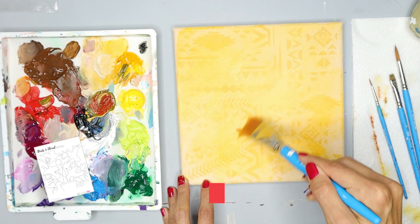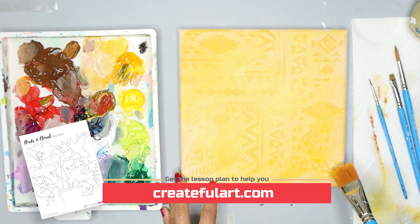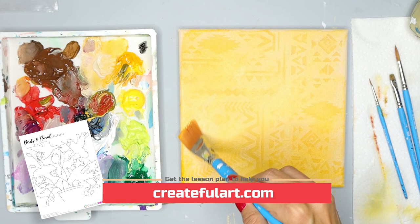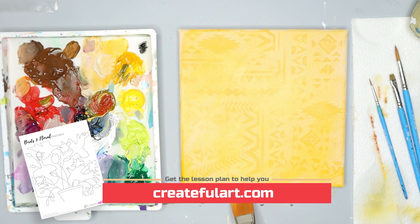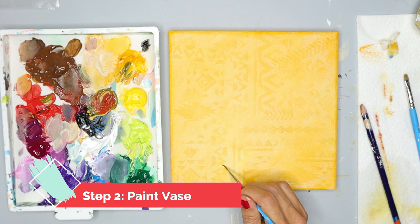This next step is also optional: sketch your outline of the birds, flower, and the vase. I have my painting available as a traceable to make it easier for you. If you want to use the traceable to help you paint along, go ahead — it will make this painting much easier and faster. If you're using the traceable you'll need the optional supplies of transfer paper or a watercolor pencil to help you trace. This is included in the art lesson plan that goes along with this lesson.